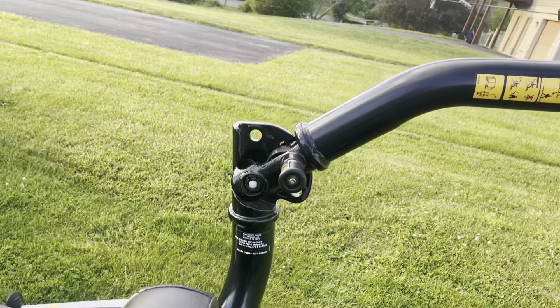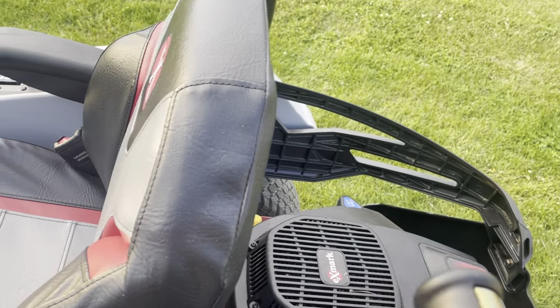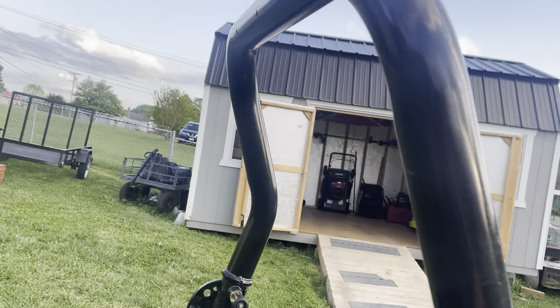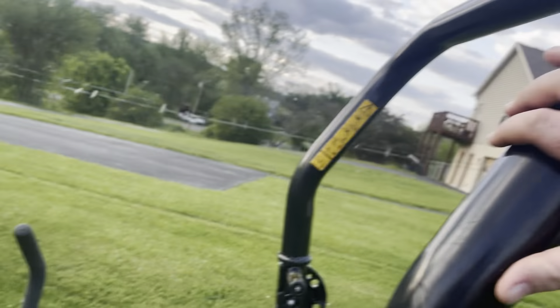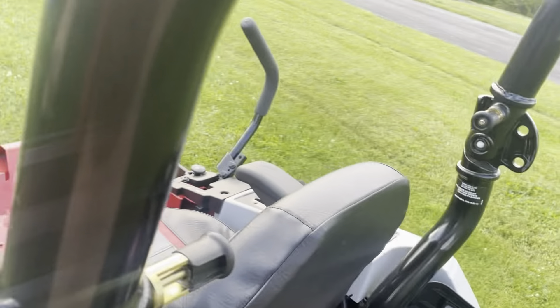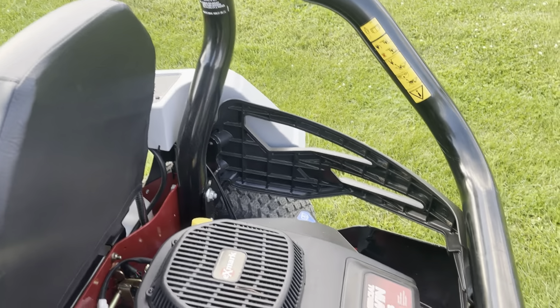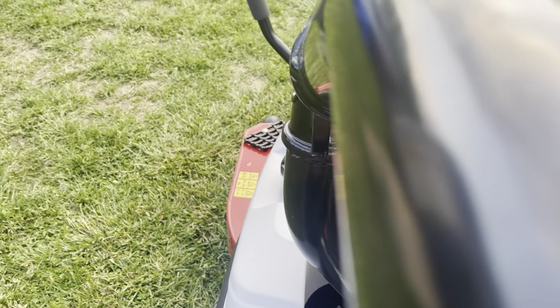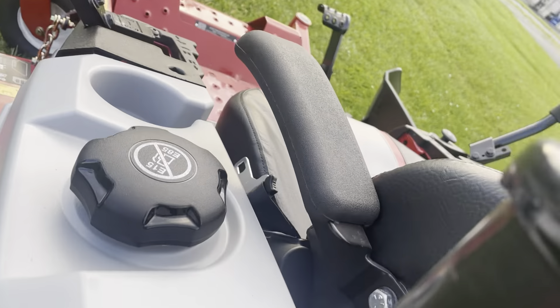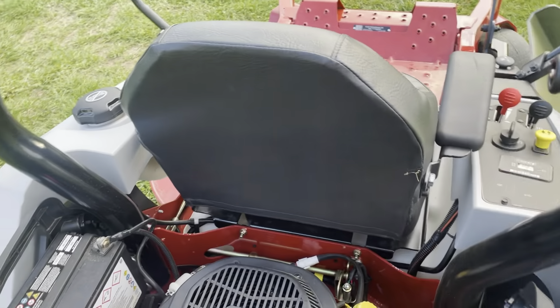Then you got your turf tires, small caster tires in front, and you got your roll bar. I'll show y'all all the settings — let me put this up real quick. So we got the all-the-way-up setting: you just put these pins in, they go in and lock it in place. You got that setting, you got the halfway setting which is what I've had it at, and you got all the way down for transport and stuff. I'm gonna put it back to the halfway setting — find the hole, pops into place, same thing with the other one. It won't move now.